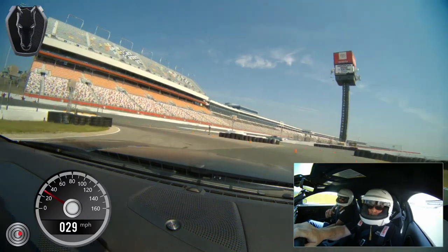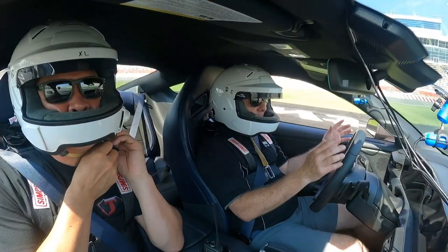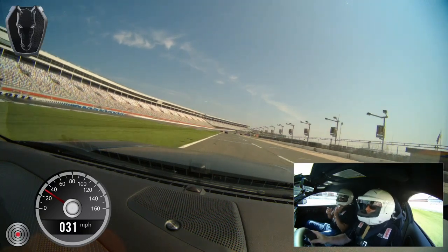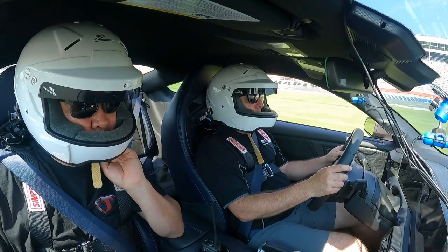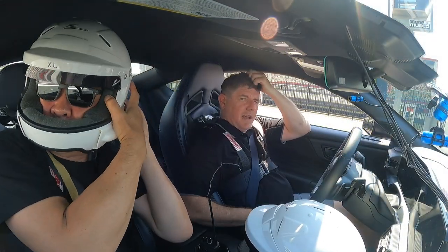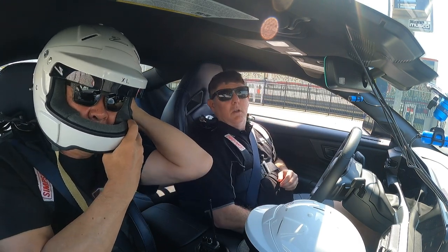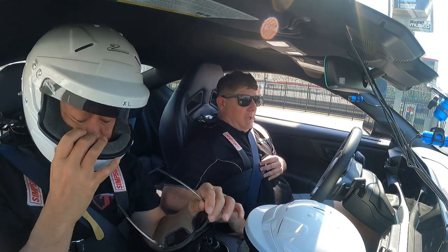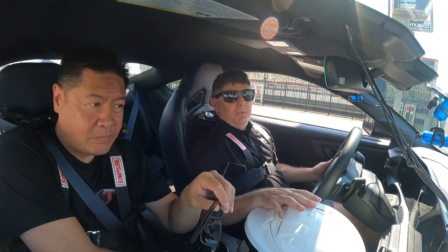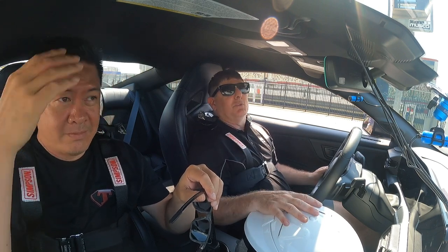I think we got an extra lap in because you caught up to the guy in front. What do you think of the automatic? You can keep two hands on the wheel — relax. So that's a couple of laps around the abbreviated Charlotte Roval, me and Abe enjoying the incredible Dark Horse Mustang. We just drove the automatic with the handling pack, and as you can probably see by the smile on our faces, it was a lot of fun.